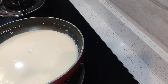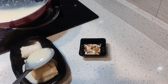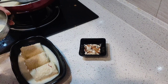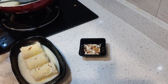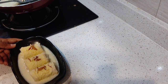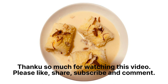We will pour the saffron milk over the rolls slowly. Then we will garnish with some almonds and cashew on top. We will leave it in the fridge for one hour and then serve. If you like my video, please like, share, and subscribe. Thank you so much for watching!